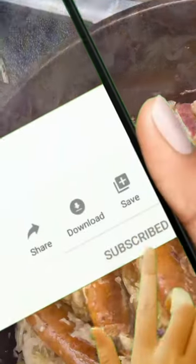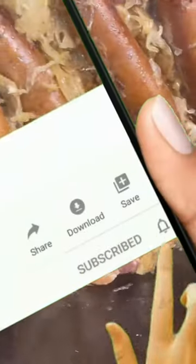Folks, if you enjoyed this video and would like to see more great recipes from this channel, please take a moment to subscribe to the channel and don't forget to hit the notifications bell. Thanks so much.